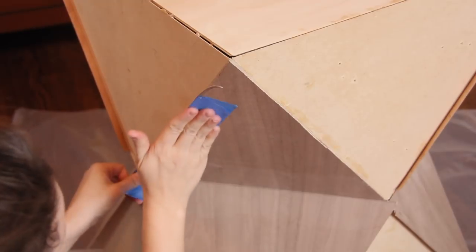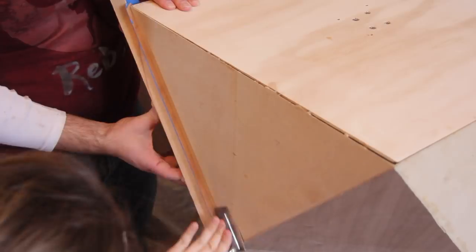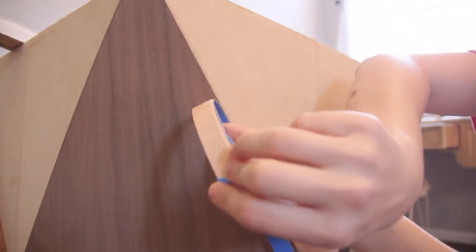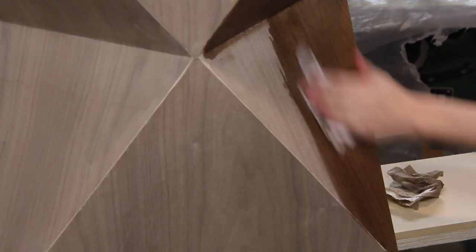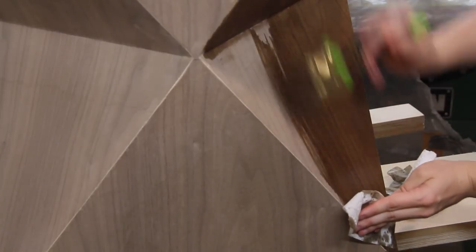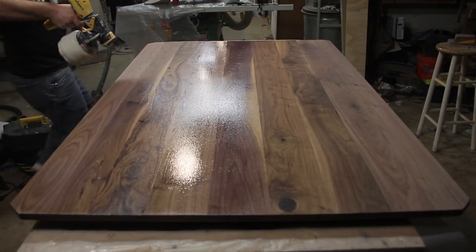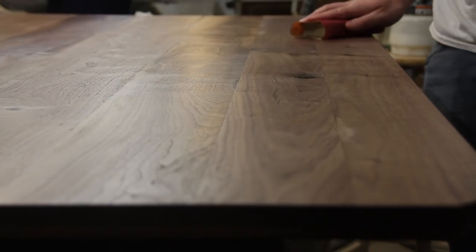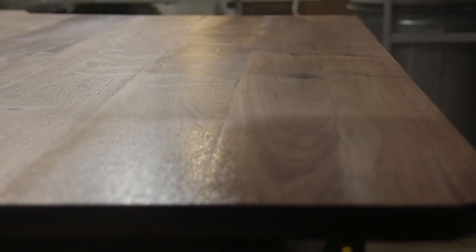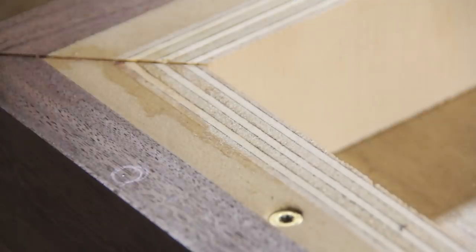Trimming the excess veneer proved to be much harder than we first anticipated. After some trial and error, it ended up looking fine. Finally, it was time to put some finish on. The top was attached with skirt washers.